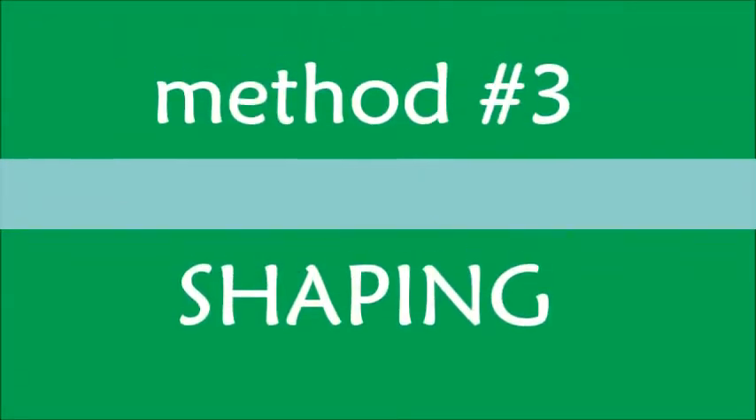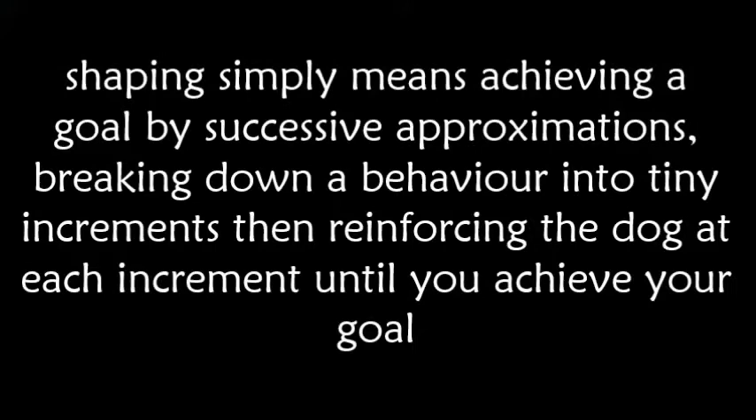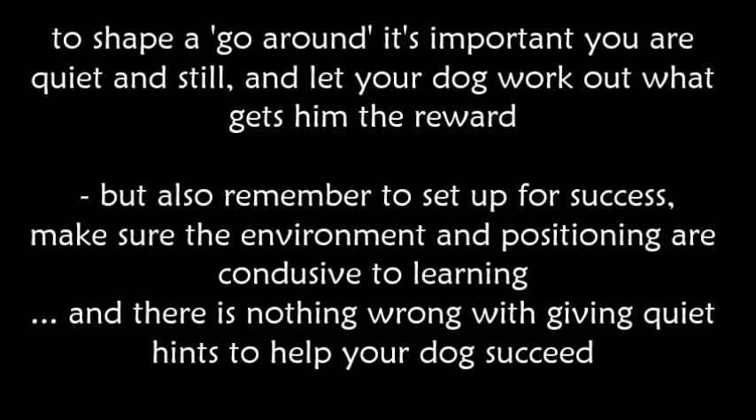Method 3: Shaping. Shaping simply means achieving a goal by successive approximations — breaking down a behaviour into tiny increments and reinforcing the dog at each increment until you achieve your goal. To shape a go around, it's important you are quiet and still and let your dog work out what gets him the reward. Set up for success by making sure the environment and positioning are conducive to learning, and there's nothing wrong with giving quiet hints to help your dog succeed.